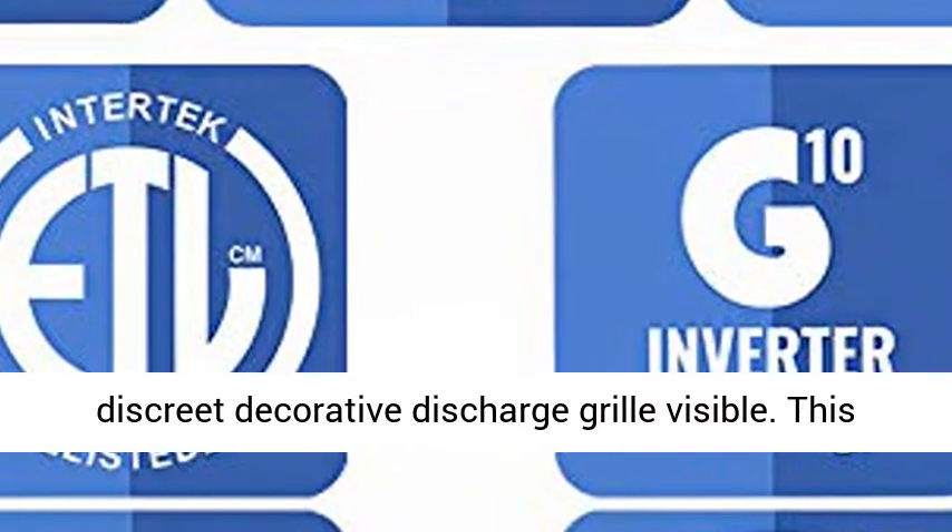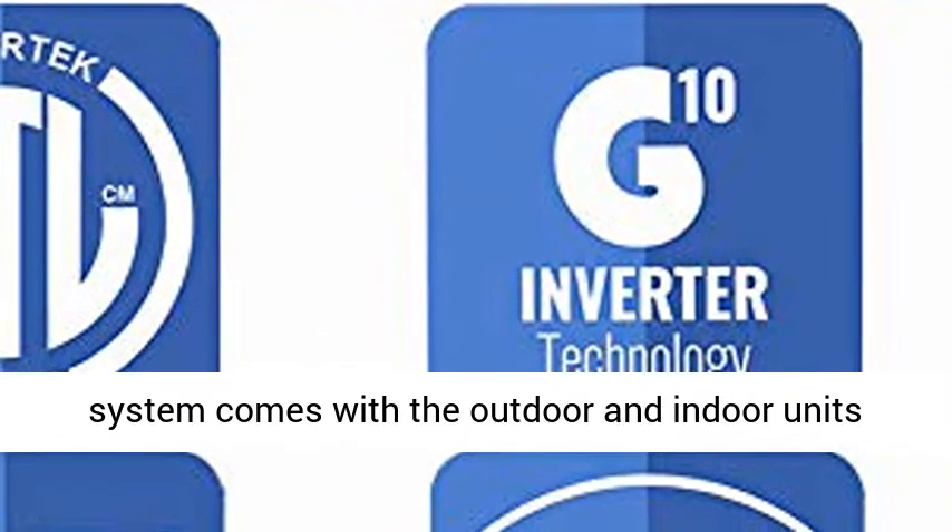This system comes with the outdoor and indoor units shown in the image. Line sets and other accessories sold separately.